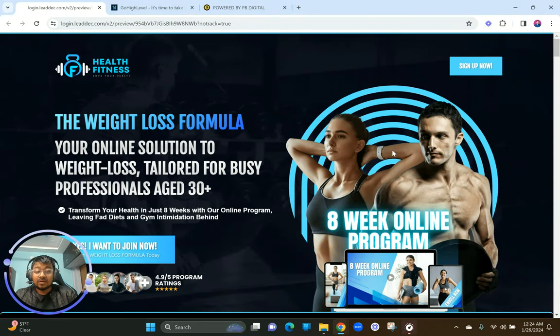Then you see this beautiful designed hero image. We call this a hero image because it's what attracts people — what makes them say 'wow, this must be something amazing.' You have to create that impulse, that FOMO, and that 'wow' factor when they see your landing page, website, or funnel.